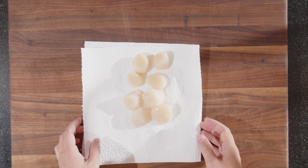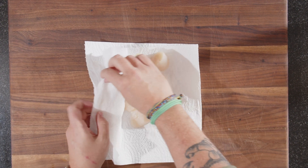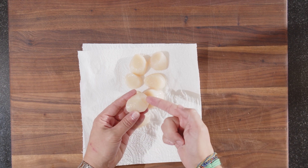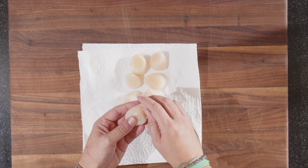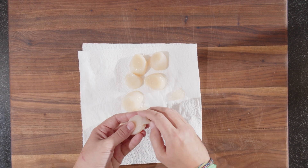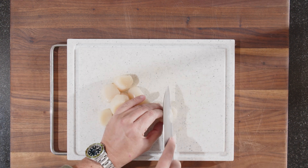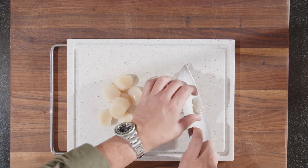Last but not least, I'll show you quickly how I prepared the scallops. I like to dry them off with kitchen paper. On a scallop there's this part — that's the mussel. You can eat it, but it has a different texture, so I like to separate it. That goes really quick. Once we've separated the mussels, we just want to cut the scallops into thin slices.